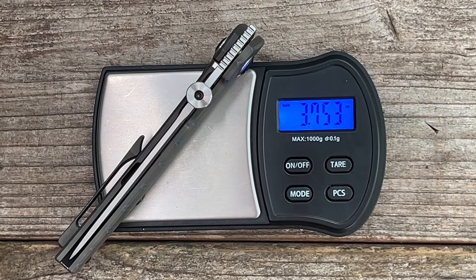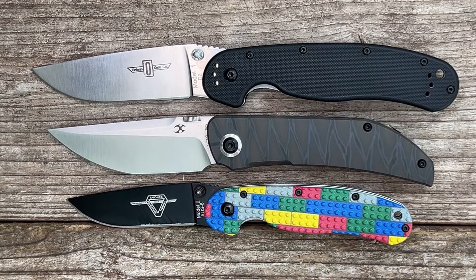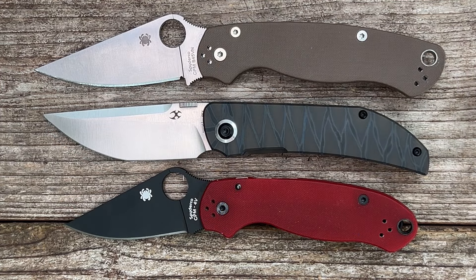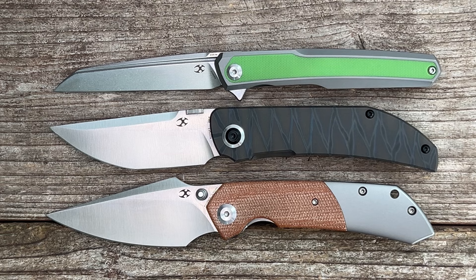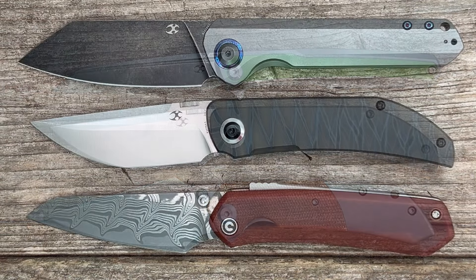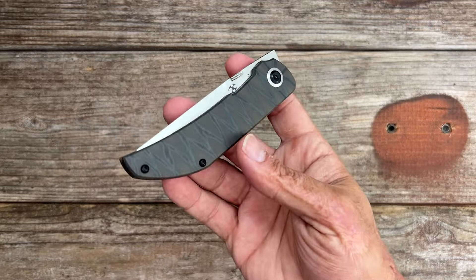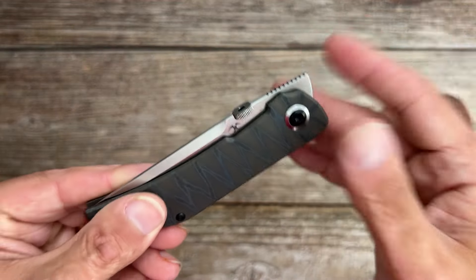They have tons of internal pocketing to bring down the weight as much as possible, coming in at 106.4 grams or 3.75 ounces — not bad at all. For size comparisons: it sits between the Ontario RAT 1 and 2, in the middle of the Spyderco PM2 and Emerson 3, and very similar in length to the Concept Arcus and Concept Fin. It's a little smaller than the Concept Bulldozer and nearly identical in overall length to the Civivi Vision FG.